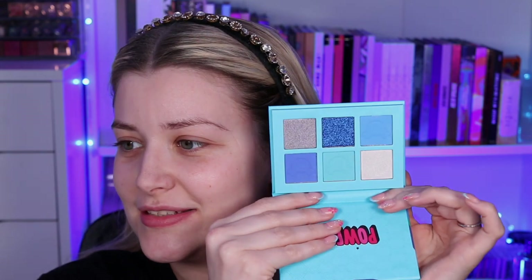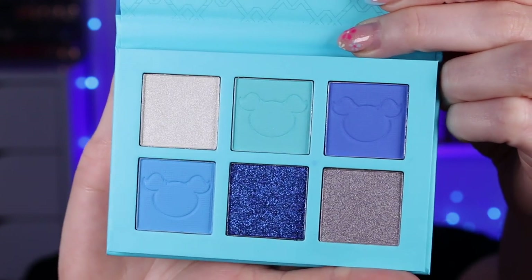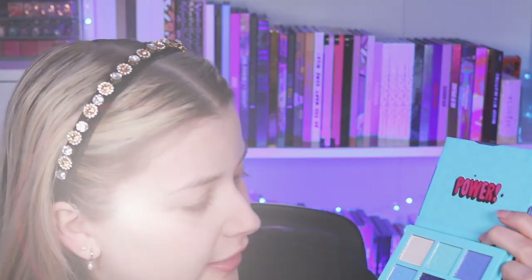Bubbles is my favourite so I'm so excited to finally be trying this. I love that the palette has her little pigtails on it. I would have preferred if the darker shade was a really really dark blue, or this one was a little bit darker. You can get the full set — the Bubbles eyeshadow palette, her blusher and the lip gloss trio — for £26, or they're £8, £10 and £8 separately.